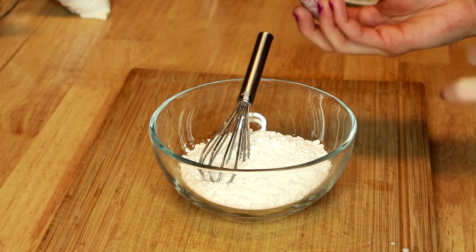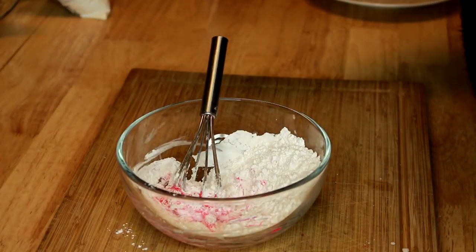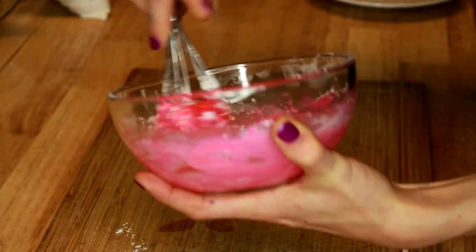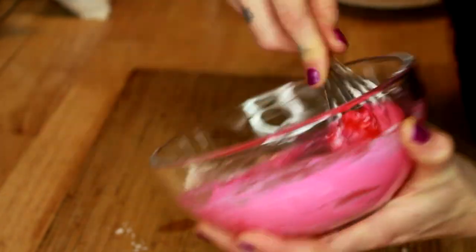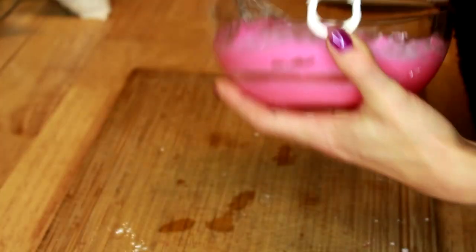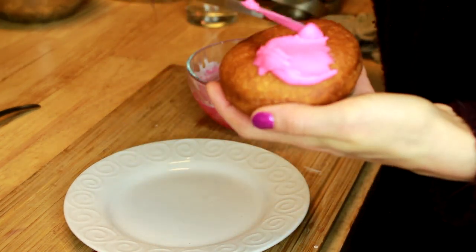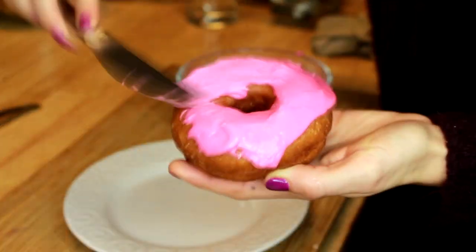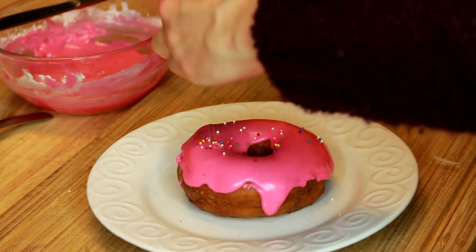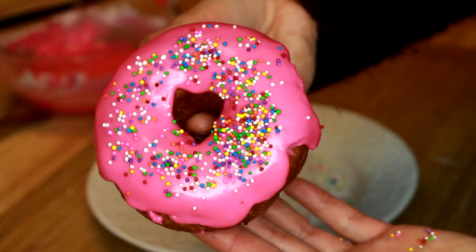For the pink Homer Simpson style donut, we start with some icing sugar, add some pink food coloring and just a little bit of water — be careful not to add too much, because you want a pretty thick glaze. Add just enough to get a nice thick consistency. The pink ended up a lot brighter than I intended, but it's still fun! Using a knife, I'm going to scrape some pink frosting onto the donut. Now taking some rainbow sprinkles, I'll sprinkle them all over — and there we have our classic pink sprinkled donut.